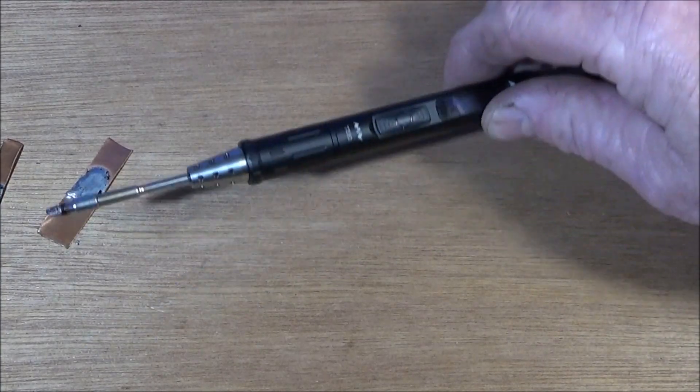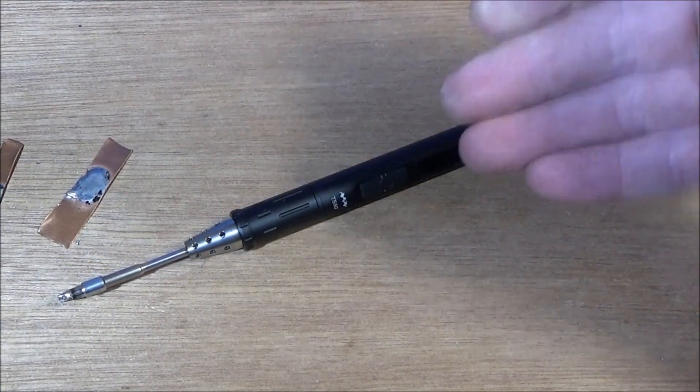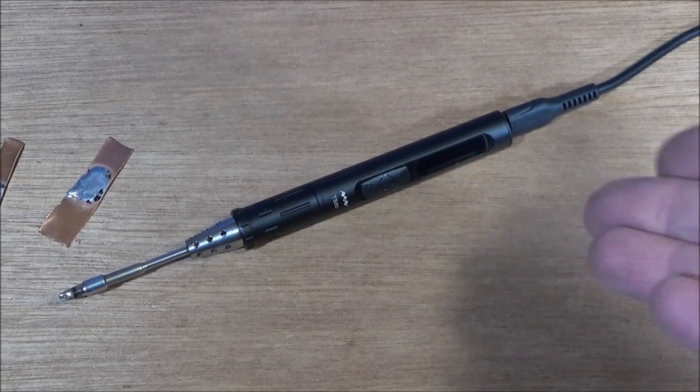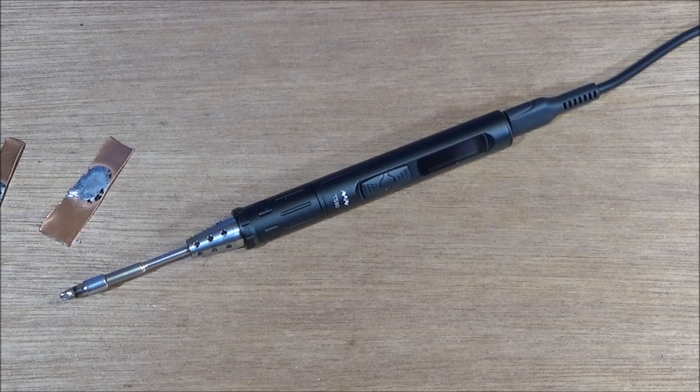If you want to know everything about this soldering iron before buying it, you can actually download the user manual - you don't have to actually buy the soldering iron to get that. I'll put the links below, so it's actually worth downloading that on the computer if you're interested in this one and having a read through.